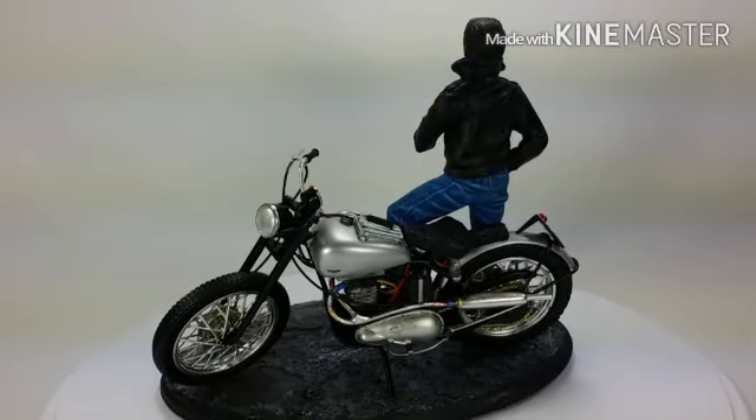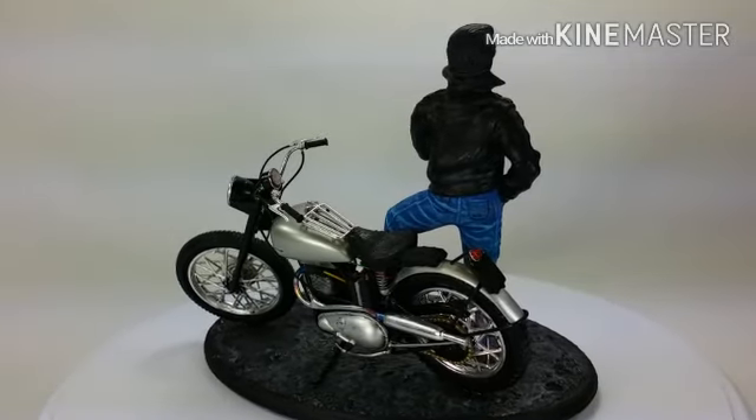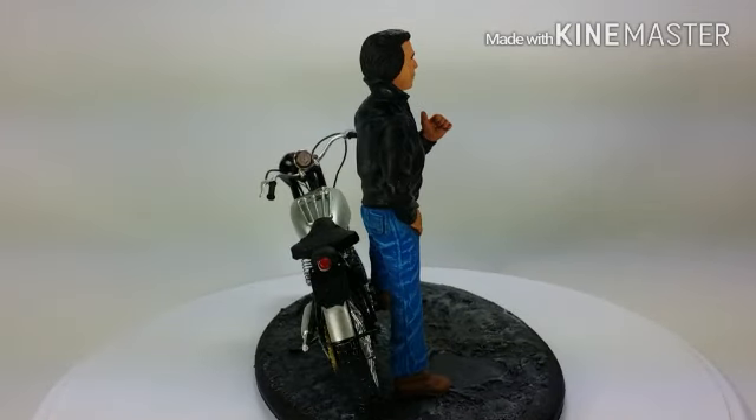All right, let me tell you a little bit about what I've done here. Wait till that thing gets spun around a little bit and then we'll take a look at her.